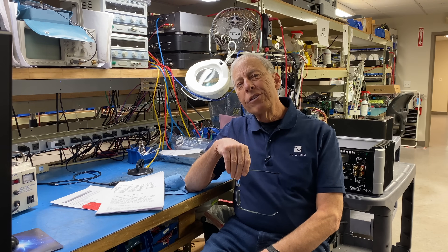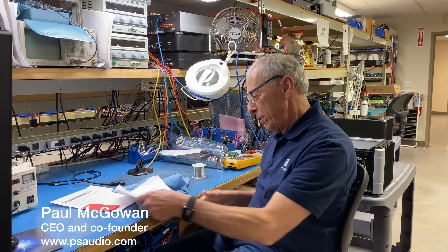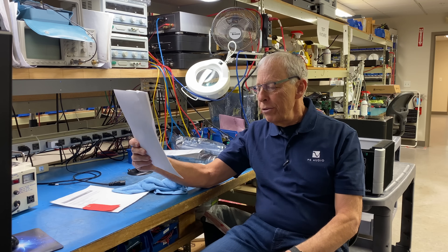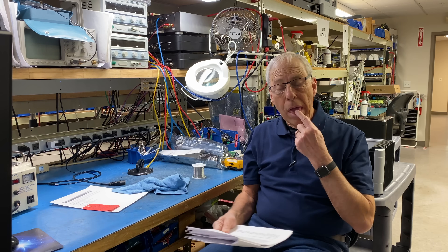How important is solder? This is a new question. It comes from Bo in Denmark. Bo writes: Hi Paul, thanks for your videos. How important is the solder you use to connect the speaker drivers to the input connectors? Is there a difference in the quality?